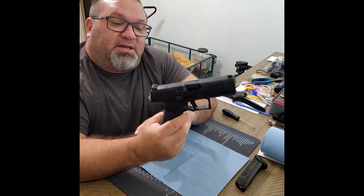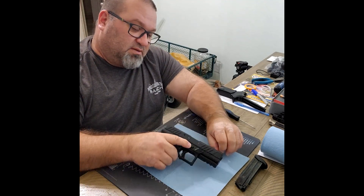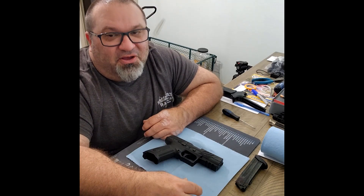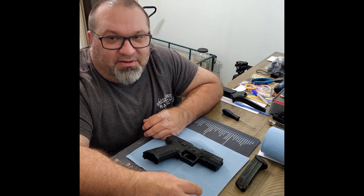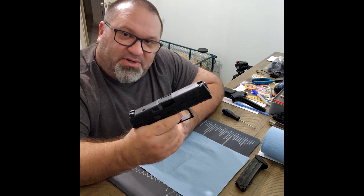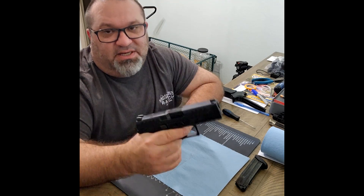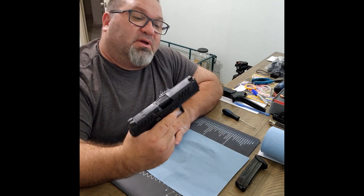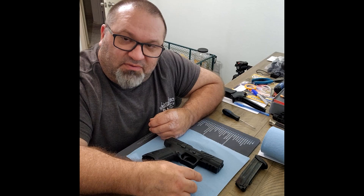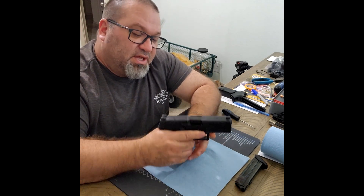For those of you who purchase a firearm that has an optic cut but requires optic plates separately — quit griping. Do your educating, know what you're getting into before you buy. Do I think this could have come with optic plates? Of course. Am I complaining? No, because I figured out what was included before purchasing. Ignorance is not a defense — know what you're buying, know what's included, and you'll live life a lot happier.